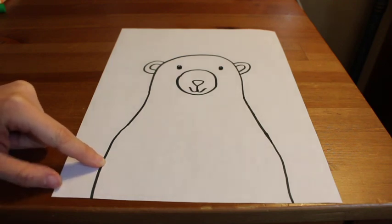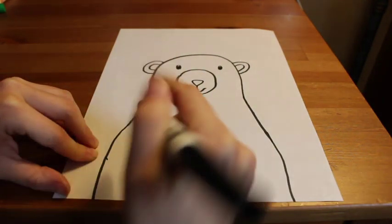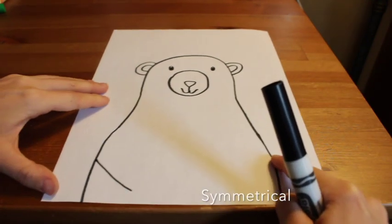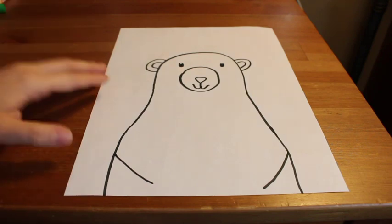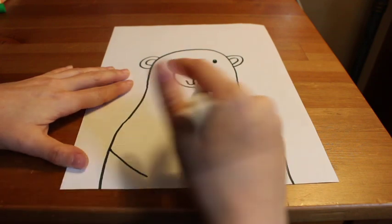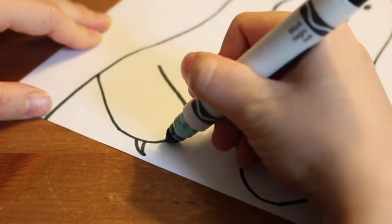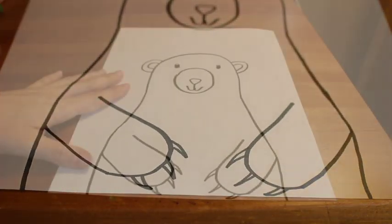Let's give our bear some arms. With my magic finger, I'm practicing a diagonal line then going in with my marker on one side, doing the same on the other. This bear is pretty symmetrical — it looks the same on both sides. I'm coming down and around and up for the bear's paw. I'm also going to give my bear some sharp claws, because bears have claws.